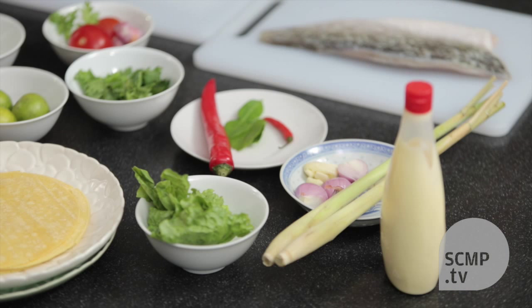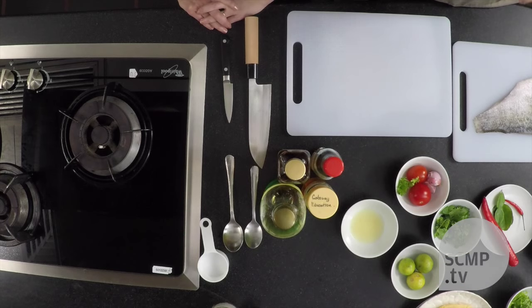I call it Balinese fish tacos, but they're not really — you won't find Balinese fish tacos in Bali. I call it that because all the flavors we use in the sauce, for me, it just tastes like Bali.